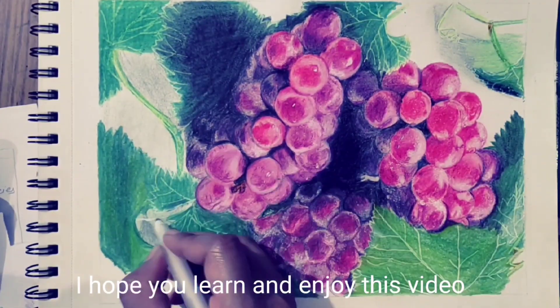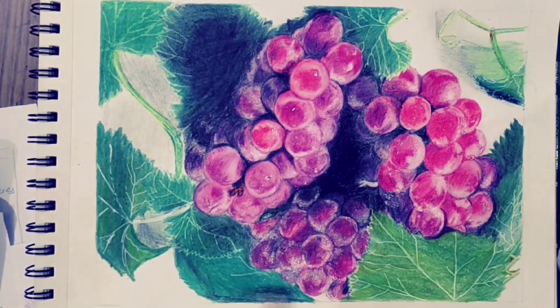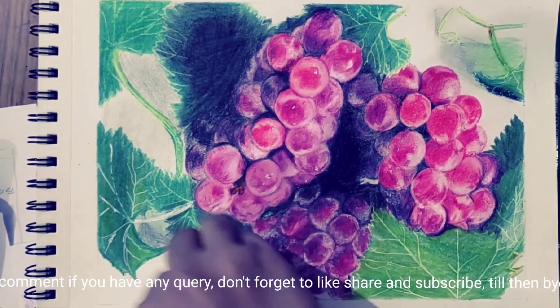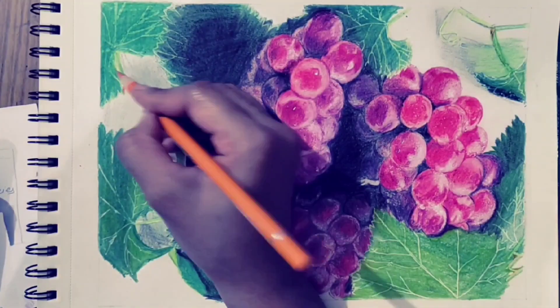I hope you learn and enjoy this video. Comment if you have any query, don't forget to like, share and subscribe. Till then, bye.